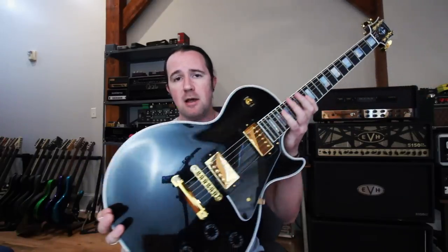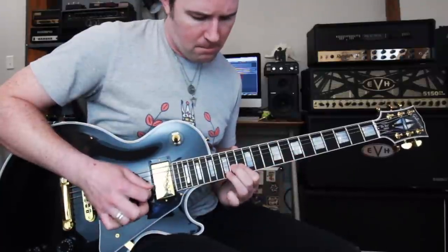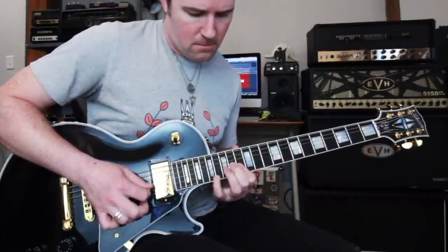Gear-wise for today's video, I'm once again using my lovely Gibson Les Paul Custom into the Fractal Audio Axe FX3. But before we get into that lick, let's hear it again at stepdad speed.